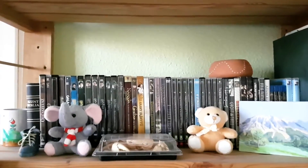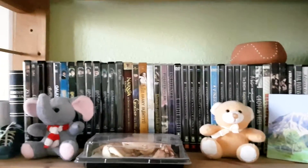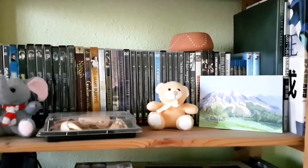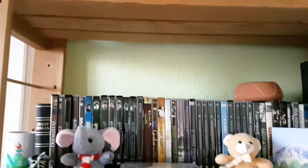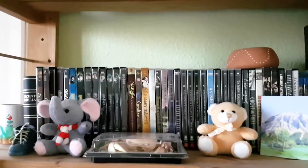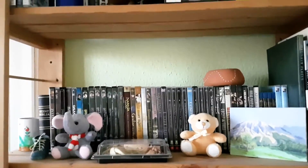Hi, Adrienne here. This is my bedroom. We are in the bedroom and on this shelf I have been keeping my DVDs, but I need some more place for my new plants. So I have been thinking of putting all these DVDs to a different location and making here a place for my new plants.